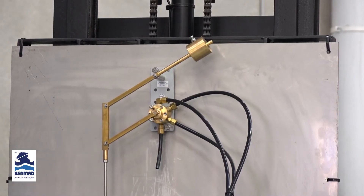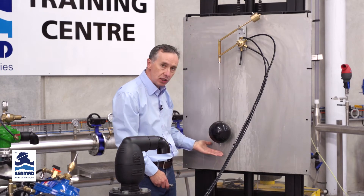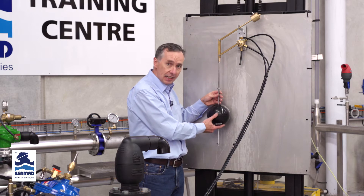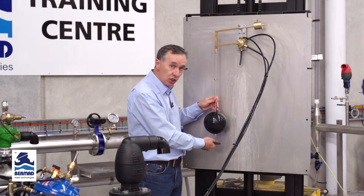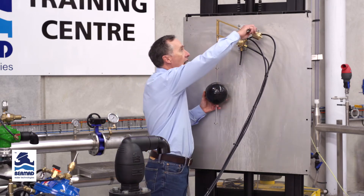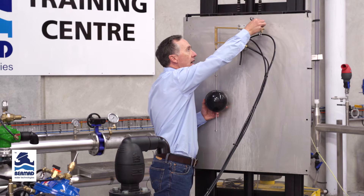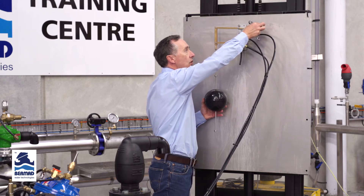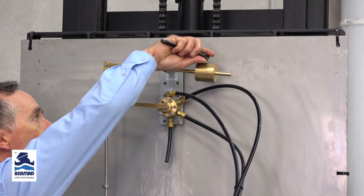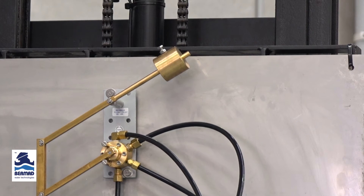One important adjustment on the float mechanism is the position of the counterweight. Different shaft configurations change the weight or mass on one side of the float. The float is sand-filled to give it an exact mass, but the mechanism changes weight if we have additional shafts. Raise the float to the middle position, undo the lock nut, and position the counterweight so the mechanism stays horizontal at mid-position, then tighten the nut and lock nut. It's important to set the counterweight before commissioning the valve.